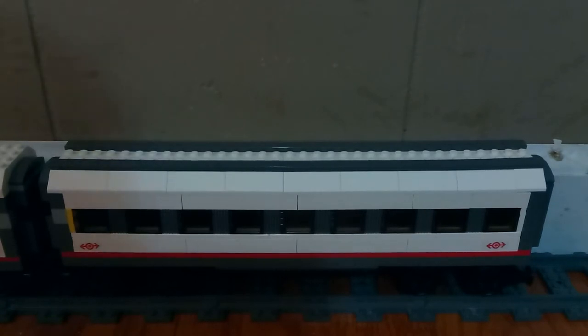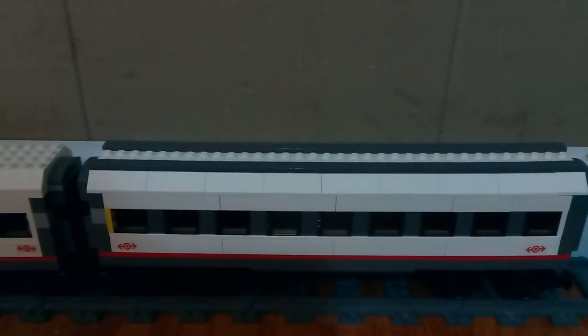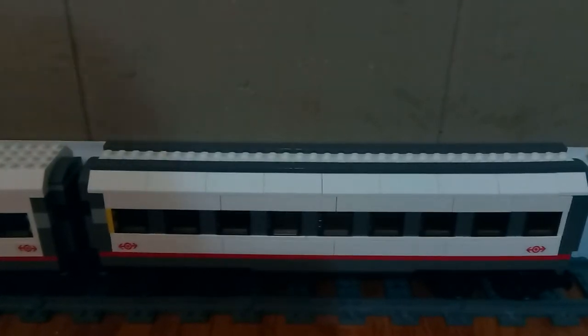What I am doing in this video is going over a mock that I had just recently made. It is a custom mock for the 60051 set, high speed passenger train set.